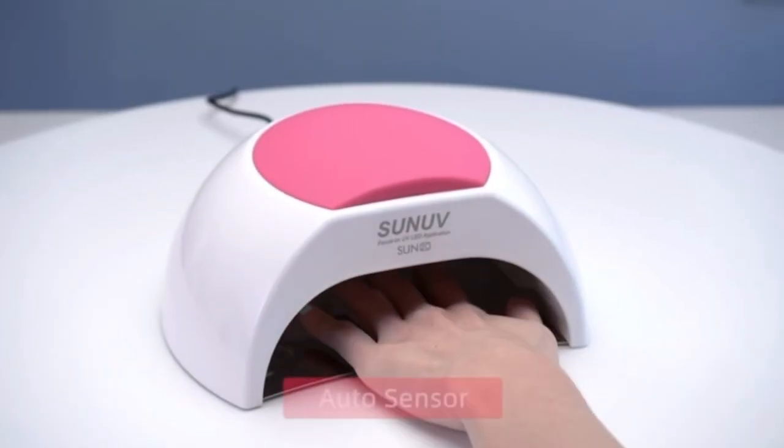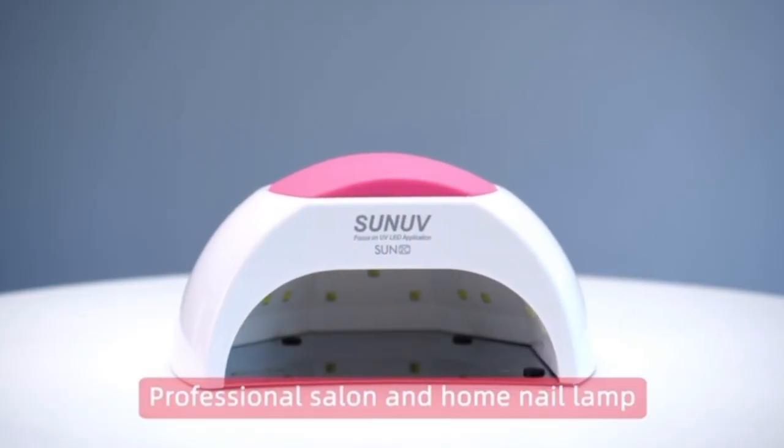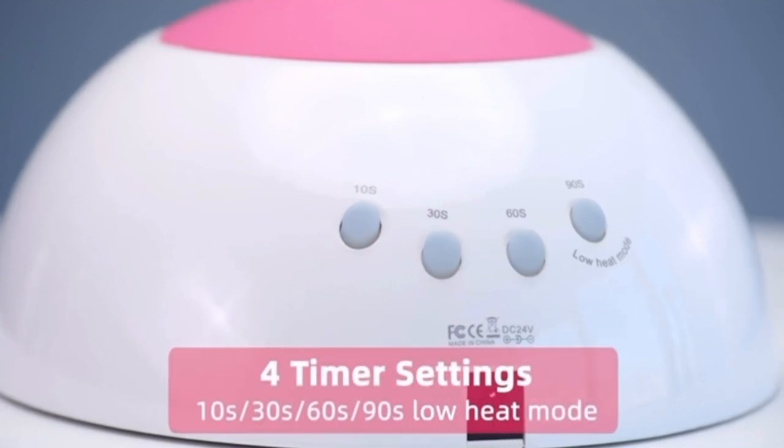What's also neat is you can fit a hand or foot in it, so if you're going to do your own gel pedicures, it's good to know that this lamp will be compatible for your feet. Earlier I mentioned that sometimes the higher wattage lamps can burn sensitive skin. A lot of people have complained about that over the years. What I love about this lamp that I did not see on the others is that it has a low heat mode. You can activate the low heat mode, which will make the entire curing experience more comfortable for your hands and nails.